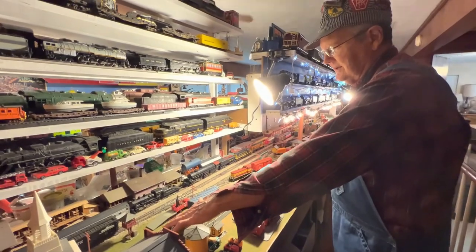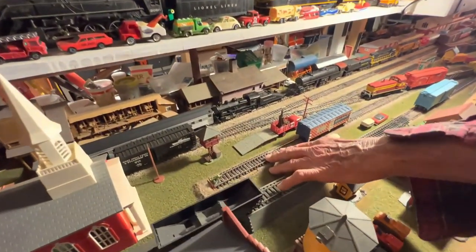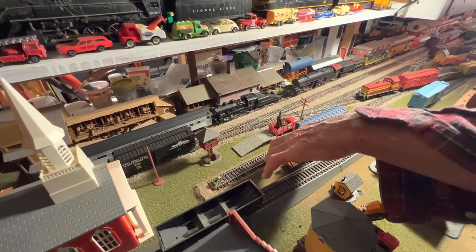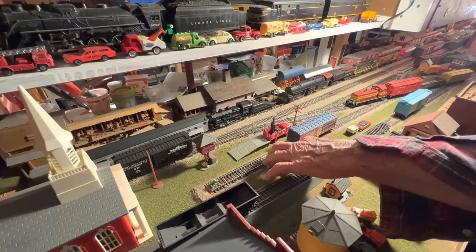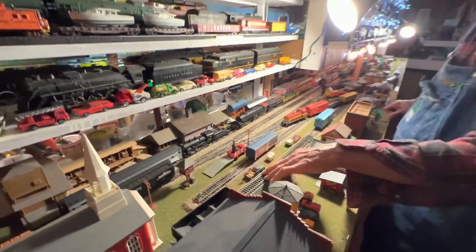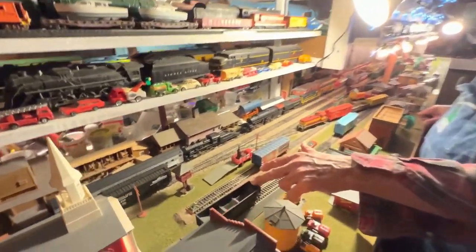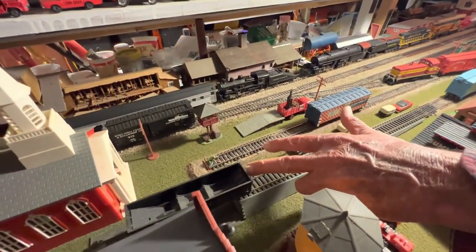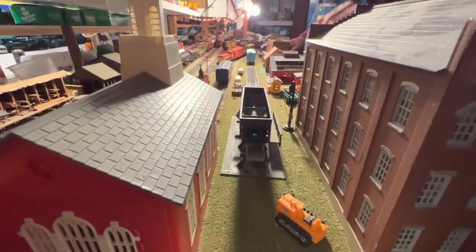This little short siding — you could call it a team track on an old real railroad — because a truck would pull up, unload something onto the platform, which they could then load onto the train. And this is a hopper ramp made by Ulrich back in the 1950s, and here's a Ulrich operating hopper. It goes up onto the platform, the door is open, and the coal would dump out.